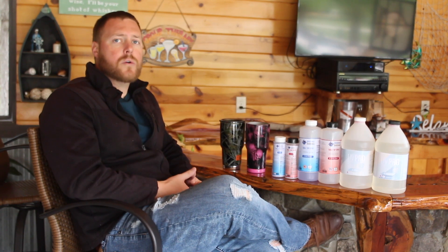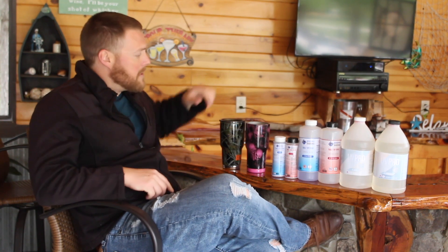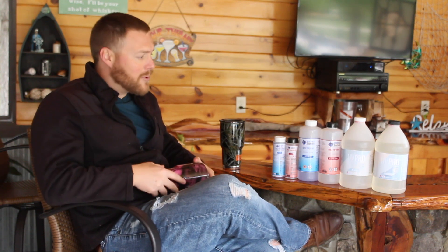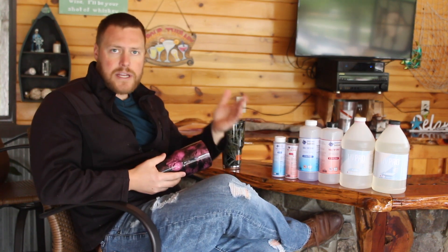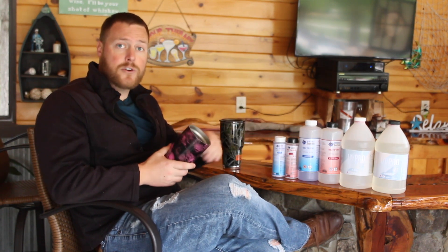EpoxyCountertopDIY.com here to answer a question we're getting at an increasing frequency: Is epoxy food safe, food grade, FDA approved? A lot of these questions are stemming from custom tumblers, custom cutting boards, and bar tops and countertops that people are using in their kitchen. Can this come in contact with food or people's mouths on tumblers?